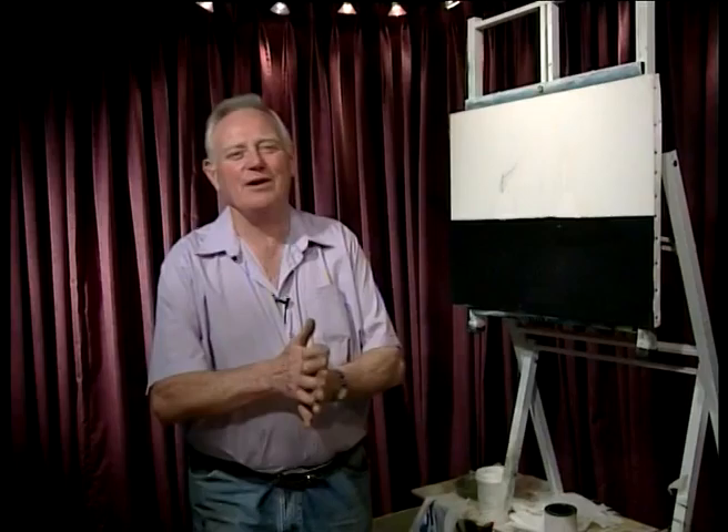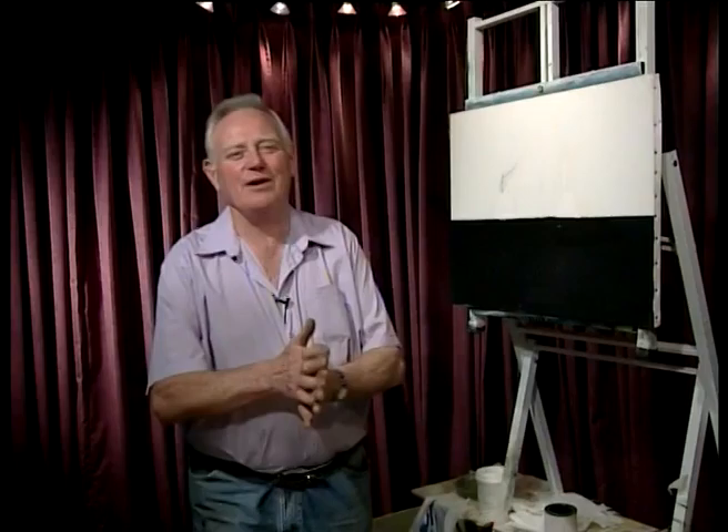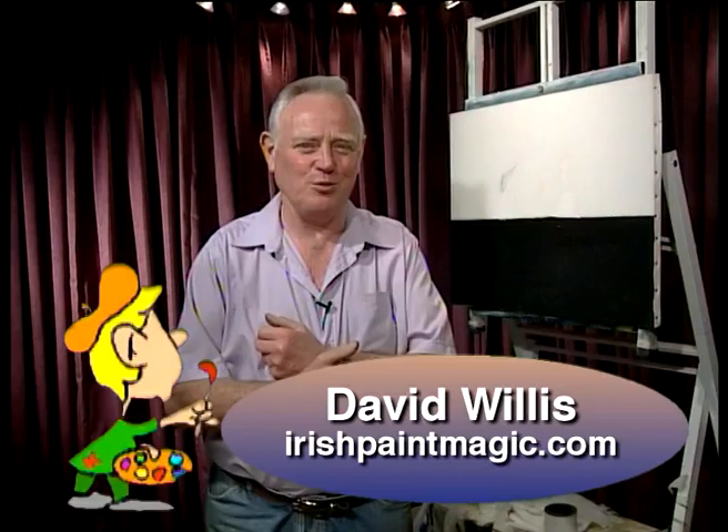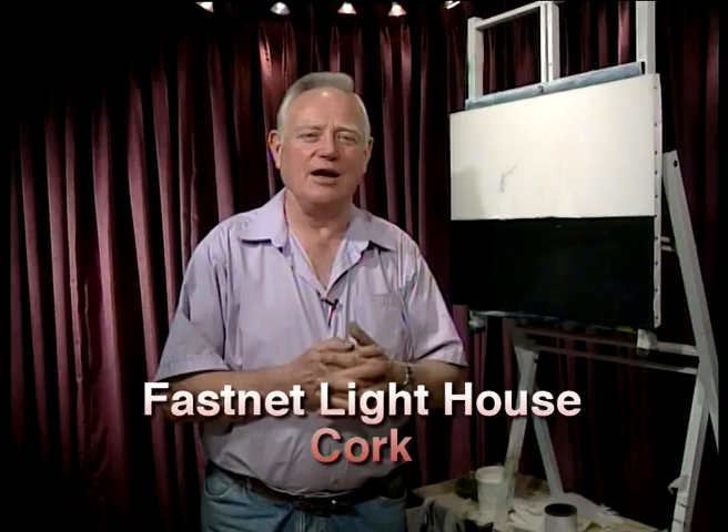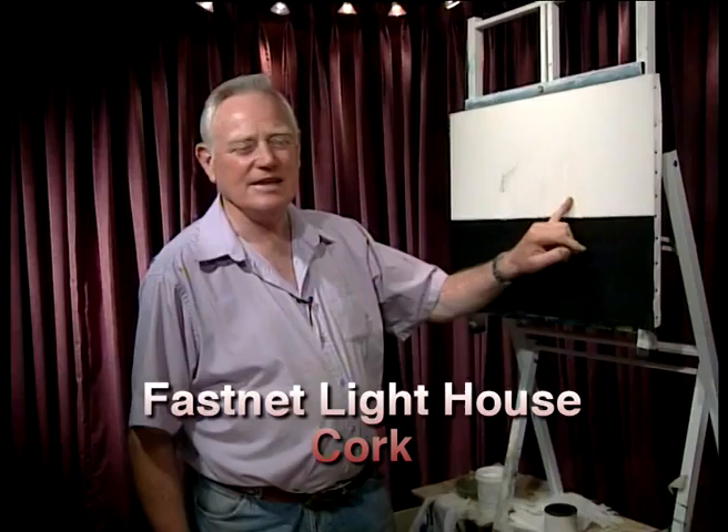Céad míle fáilte — 100,000 welcomes to Irish Paint Magic. I'm David Willis and I want you to stay with me for the next 30 minutes or so. Please come up here — this is a 24 by 18 canvas, and today we're going to go really down to the south of Ireland, down to the Fastnet Lighthouse.